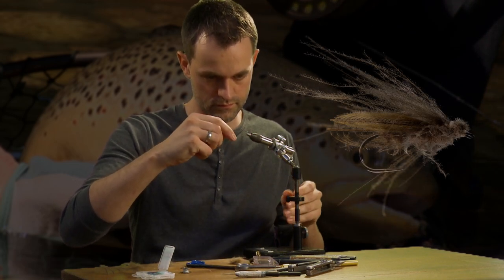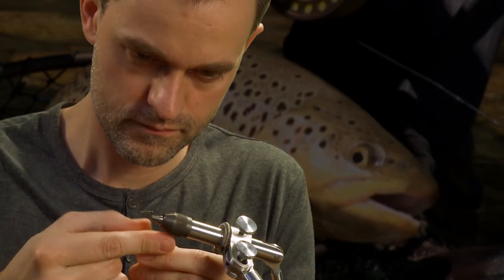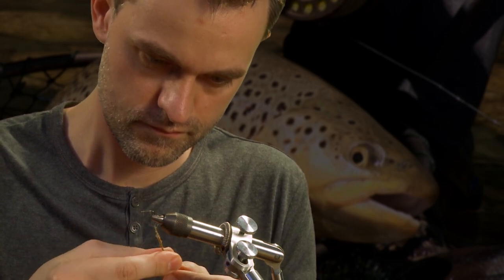This is quite simply put the best caddis imitation Morton has ever created. It's very easy to tie and consists of nothing more than two CDC feathers.